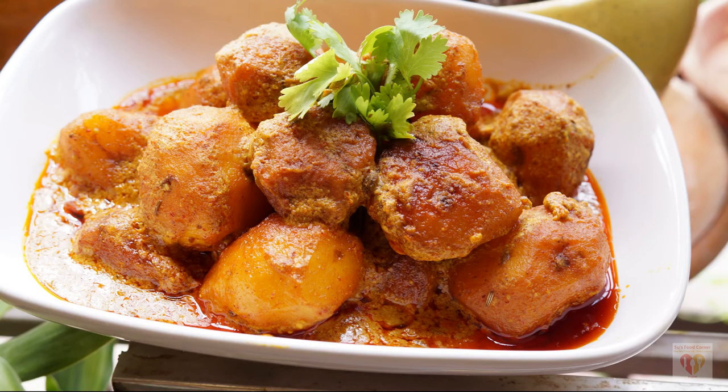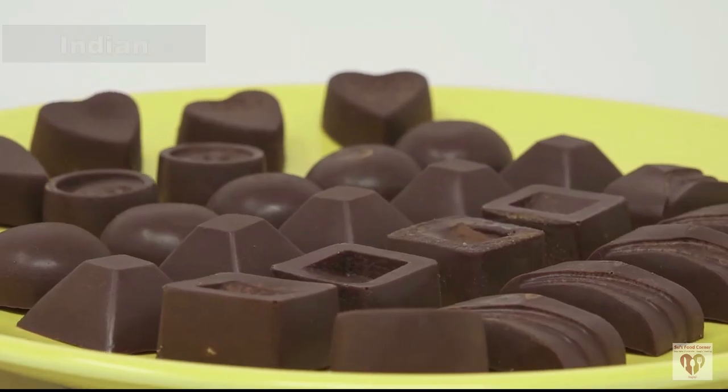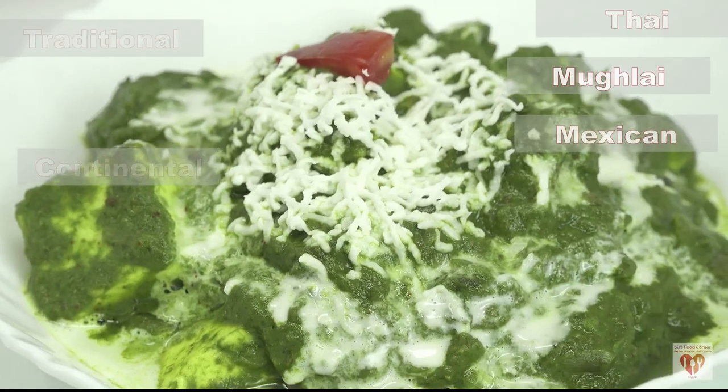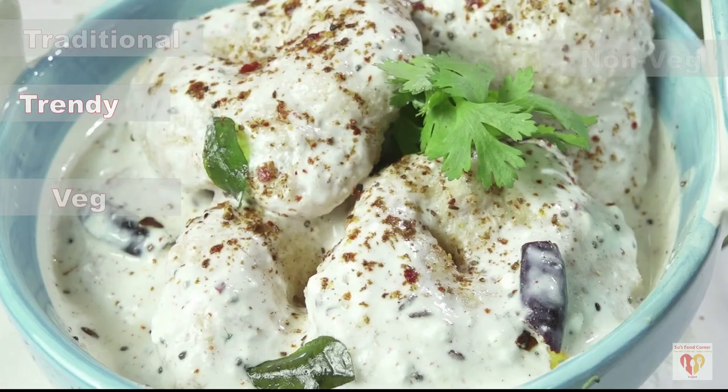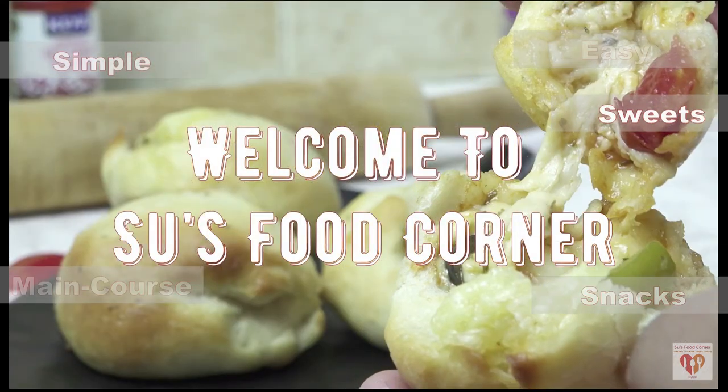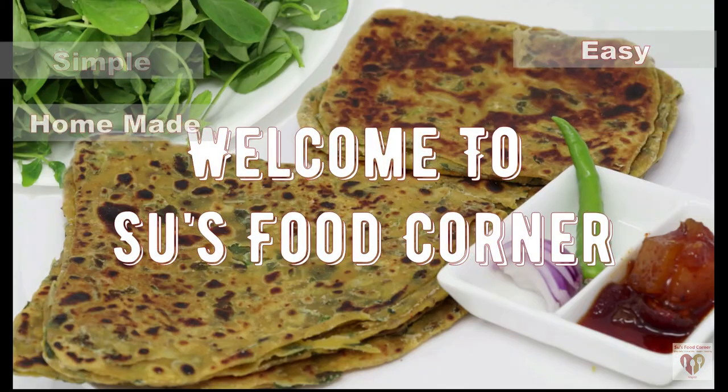This recipe is very versatile. Hey guys, I am Subhankari and I welcome you all to my channel Crisp Food Corner. I hope you all are doing great in your lives and if you are new to my channel, do subscribe and do not forget to tap the bell button.